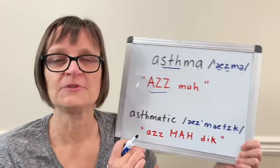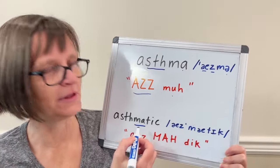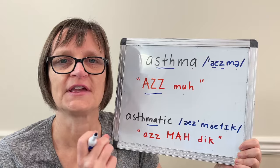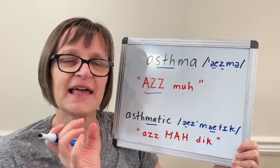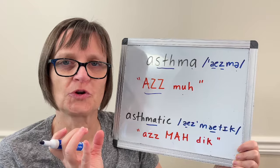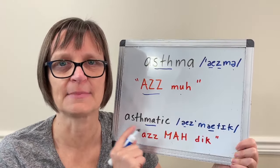When it comes to asthmatic, we change the syllable stress. Now we're stressing on the second syllable. The second A will say the 'a' vowel. The first A still keeps its 'a' vowel, but this time it's going to be shorter and more reduced. So whereas we have 'asthma,' here we have 'asthmatic.'